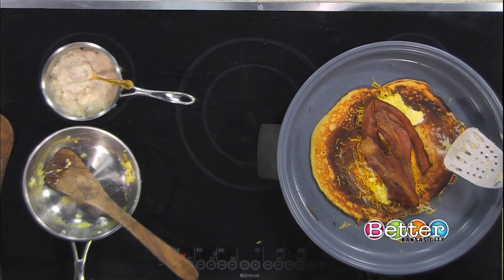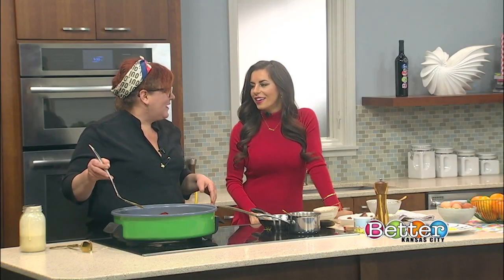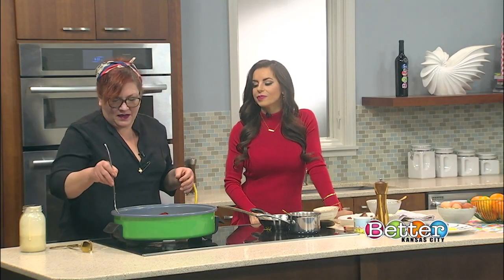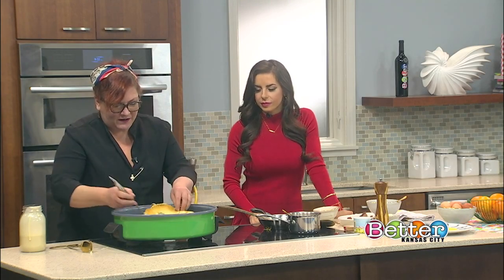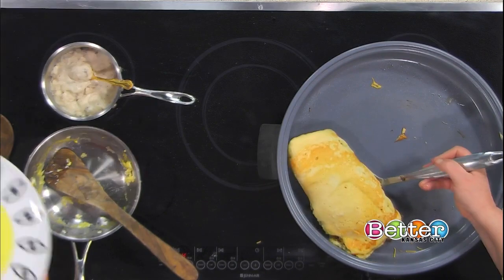Where do we put syrup? Because I think the Burrito of Love involves some syrup, right? It involves syrup or it involves gravy, whichever you prefer. People will either go savory or sweet — kind of either, it depends. I prefer a little bit of syrup. My mom was always a fan of not being able to decide whether she wanted savory or sweet.